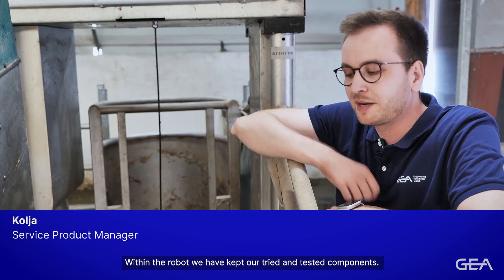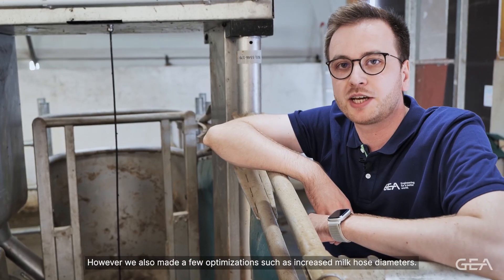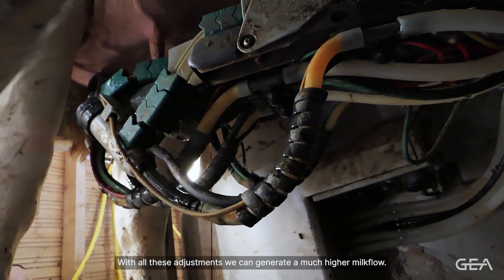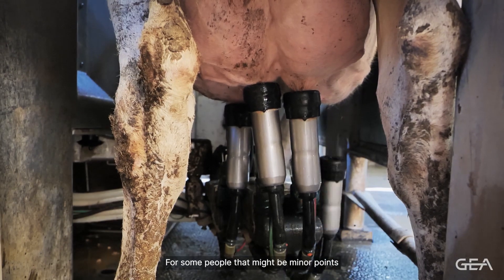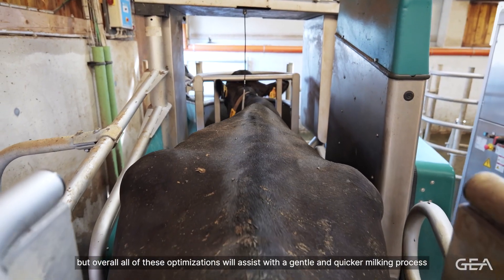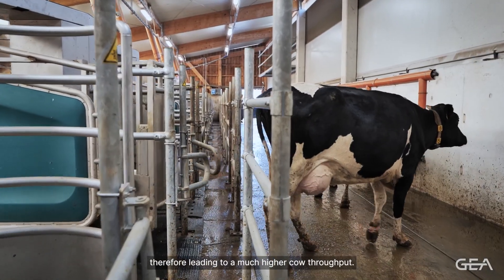Within the robot we have kept our tried and tested components. However, we also made a few optimisations such as increased milk claw diameters. With all these adjustments we can generate a much higher milk flow. Overall, all of these optimisations will assist with the gentle and quicker milking process, therefore leading to a much higher cow throughput.